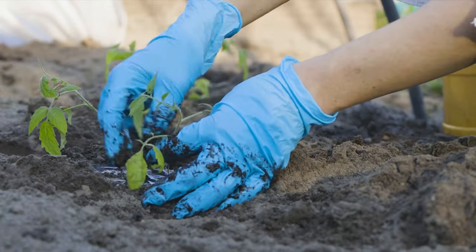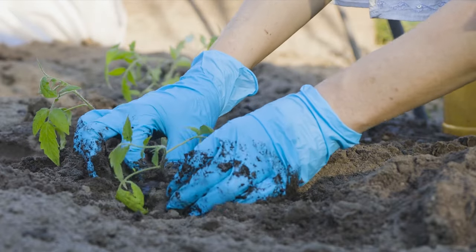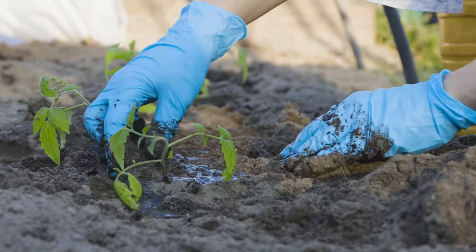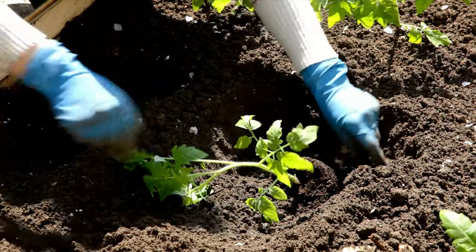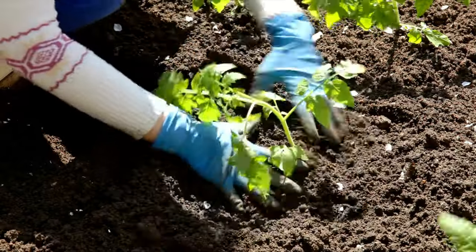My number one transplanting tip is what's going on right here — filling the hole you're going to transplant into with water liberally. That will make your transplants more successful. That first one is perfect. Now you can see that soil is moist.